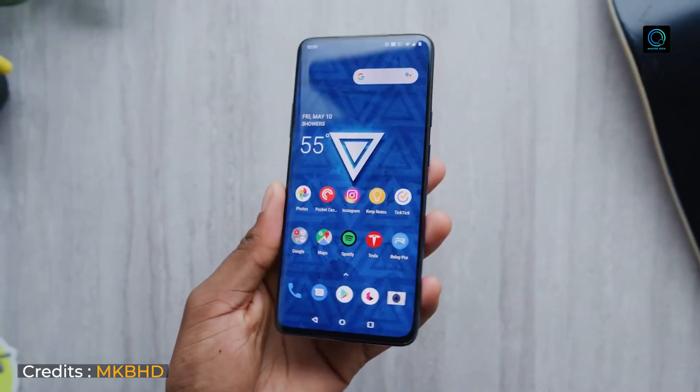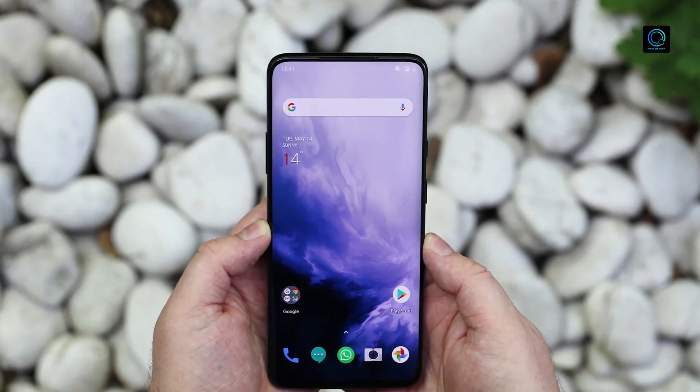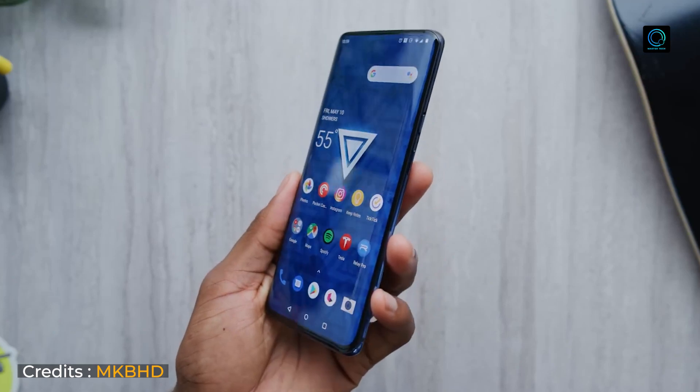Let's talk about this smartphone's design. The design is something that will attract you — totally bezel-less display. I will tell you, it is one of my favorite smartphones, which I will probably switch to as a secondary phone. I will also use it for its design.